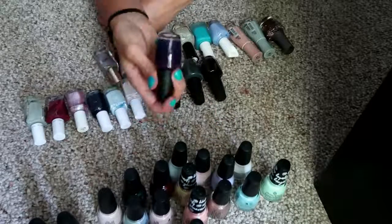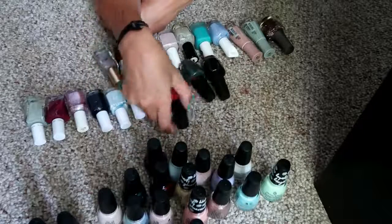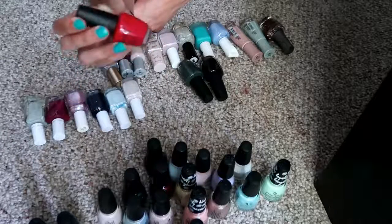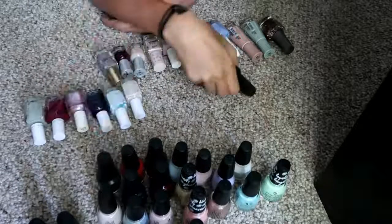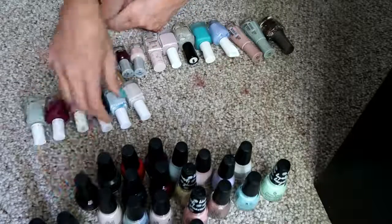Got some OPIs. I have 'Oh Susie Mio,' which is a really deep purple. 'Dutch Tulips' — I love this color in the summer on my toes, it's just a really true watermelon red shade. Then we have 'Rebel Without a Moss,' it's a deep mossy green. And then the ever so popular 'Lincoln Park After Dark' — super deep red, almost black.